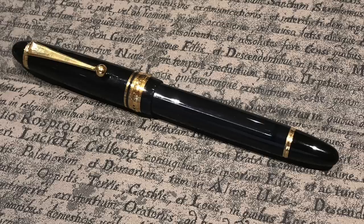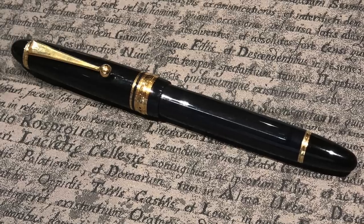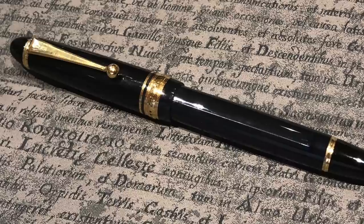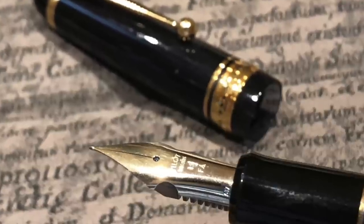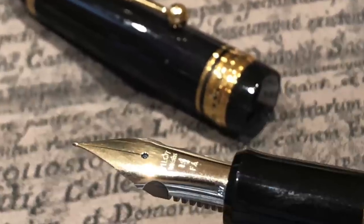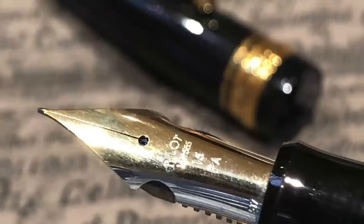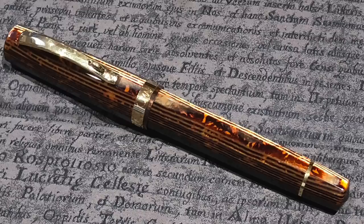This is the Pilot Custom 823 FA. Friends have asked why I'm selling an 823 FA, but I actually have three of them — one in clear (no color), one in amber, and one in smoke black. They all have FA nibs, and I'd like to pick one up with a regular broad nib eventually. I've decided to keep two and let the smoke black version go. The FA nib is as close as you'll get to a modern flex nib — it takes a little more pressure than a vintage nib, but it's a gold nib and it really writes nicely.